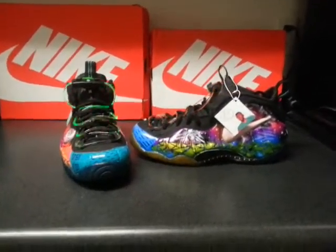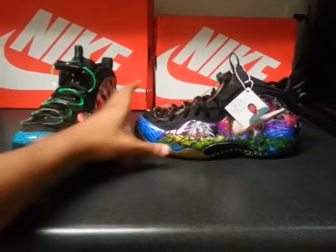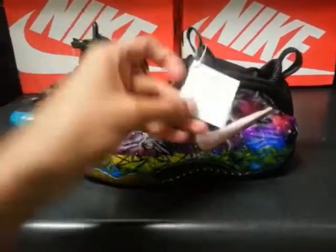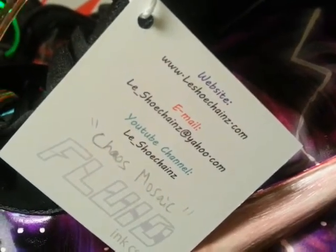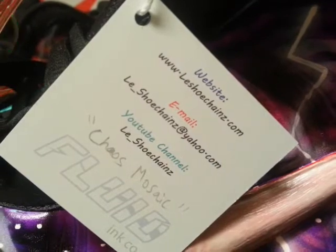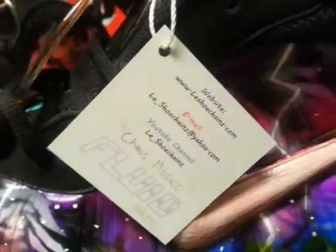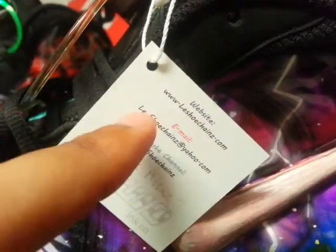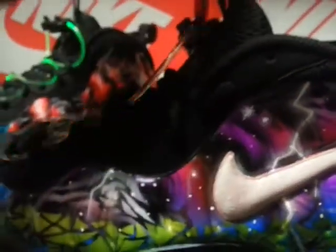The house mosaics had a lot that went into them, so let me just go right into it. To get the media out of the way — if you have any questions, email me at le_shoechange@yahoo.com. My YouTube channel and website le-shoechange.com will be up in a little bit, and my Instagram to stay current is at le_shoechange. Alright, let's get to these shoes.